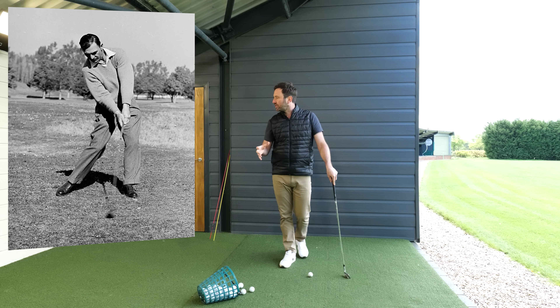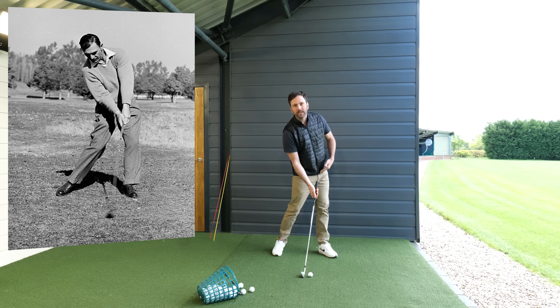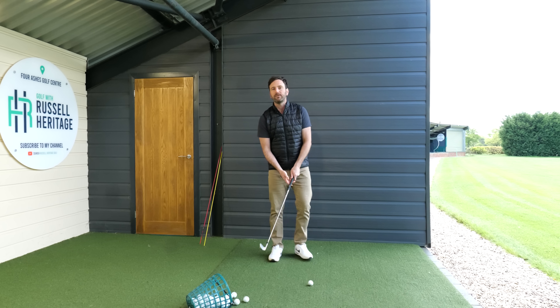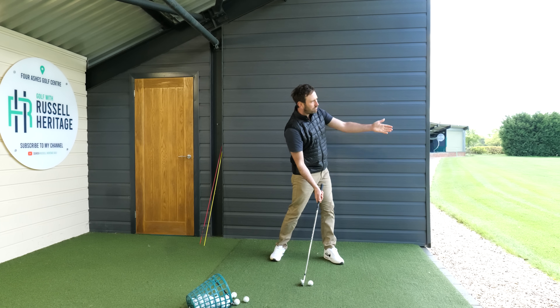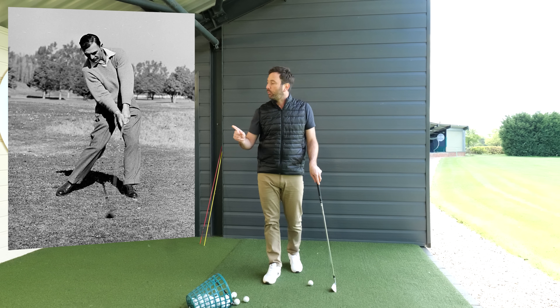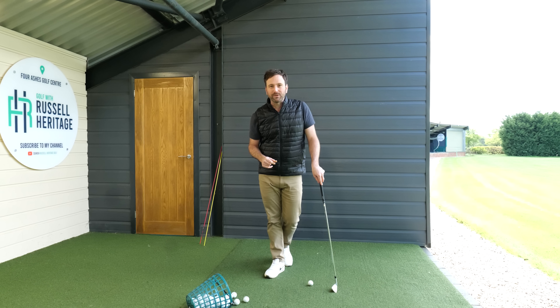The second thing we need to focus on here is the body rotation. We can see at this point of impact the way the body is pointing more towards the target than towards the golf ball. A common problem with most amateur golfers is when they're hitting the ball the body is pointing more towards the ball itself rather than progressing towards the target. So if we can find a way to trigger good rotation, that will lend us to looking more like Hogan and hopefully getting some much better results.